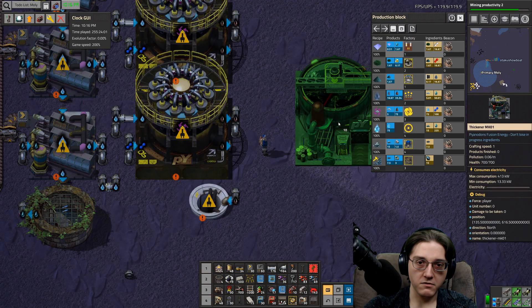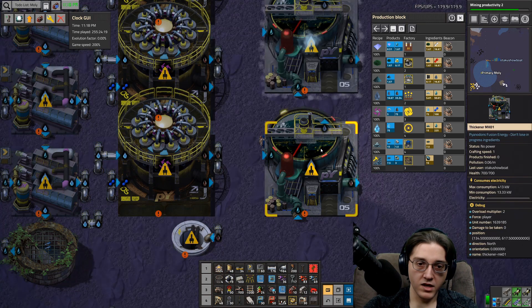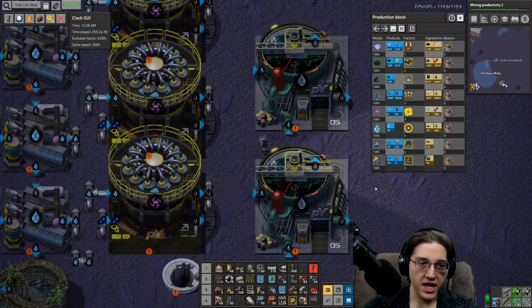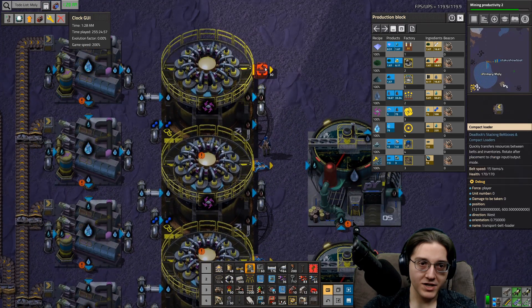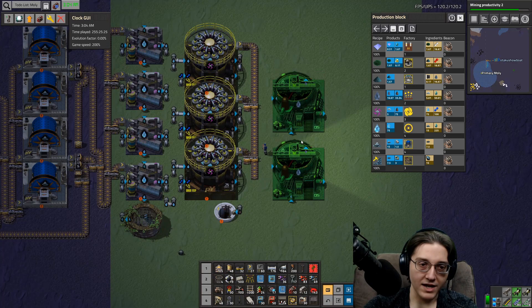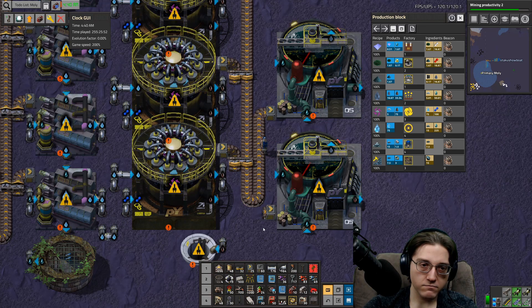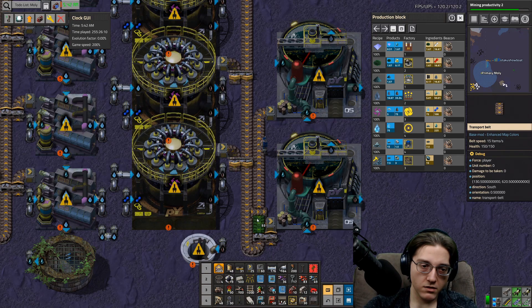Next: thickeners - we need to do some thickening. This also has a solid out. I've been not placing the inserters this whole time - let's keep on with not having the inserters. This step does not give byproducts.